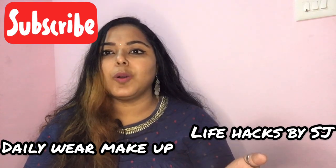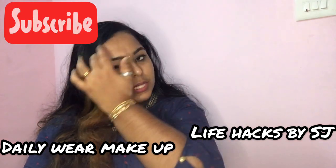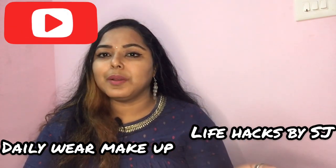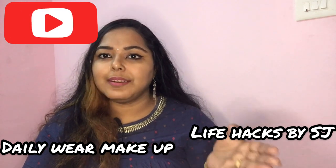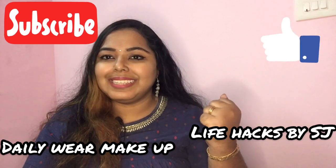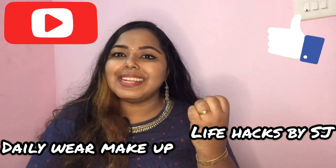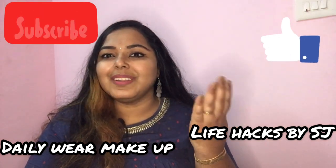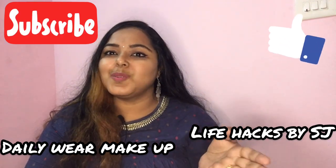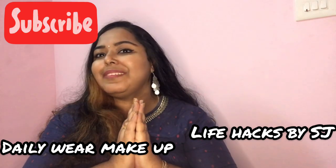You don't have many options — you don't have lipstick, you don't have eyeliner. I recommend you to use your eyeliner. Please subscribe to my channel. So let's see.